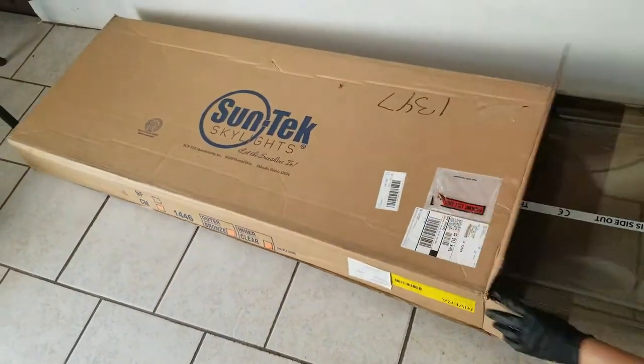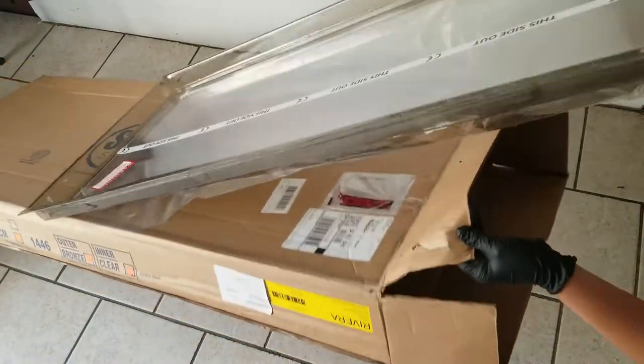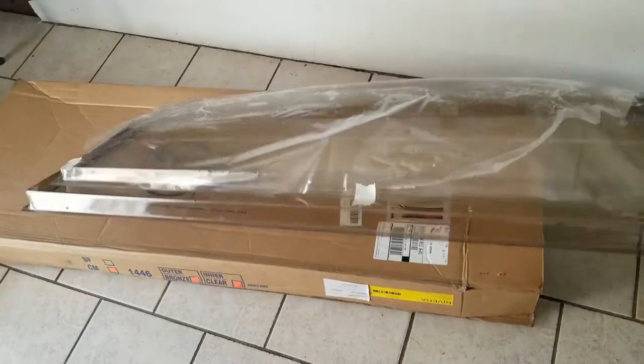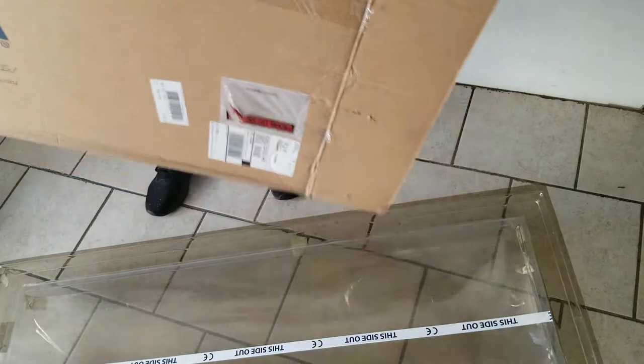I do have to admit that when I picked up this product from Home Depot, I was surprised at how light the box was. And when I pulled it out, the skylight itself seemed a bit flimsy. However, I do live in California and the weather in California is pretty stable, so I definitely think we're going to be fine with it.